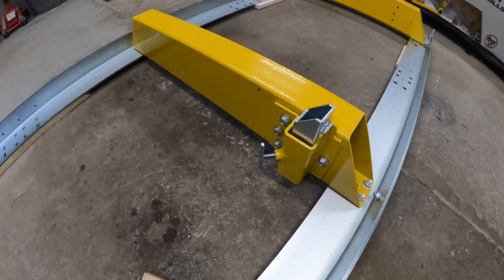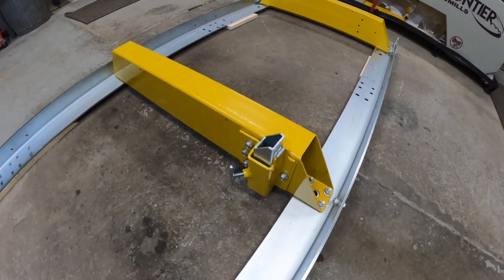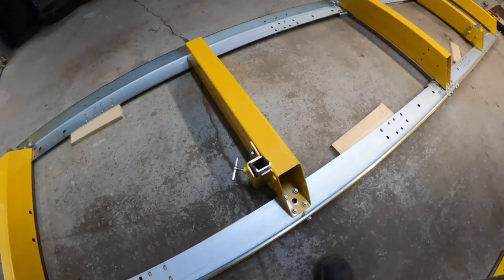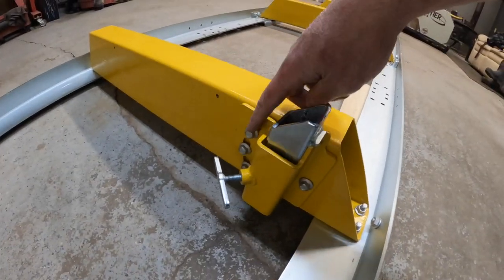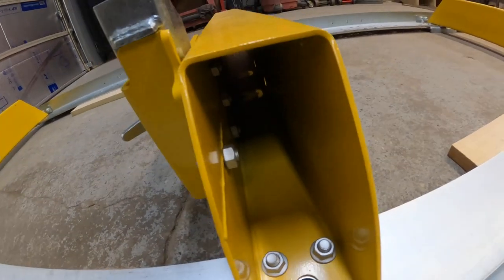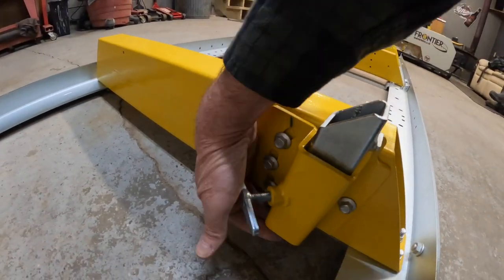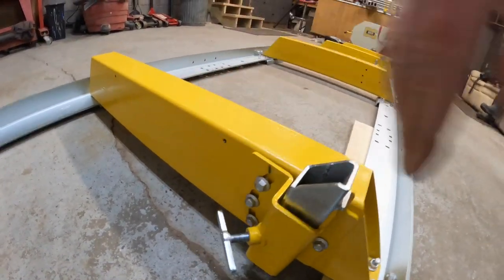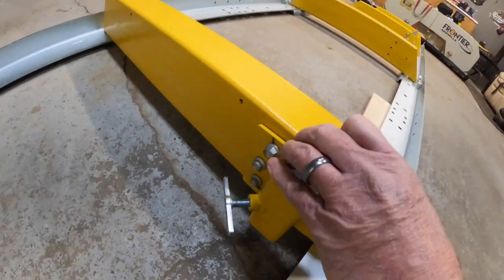The next piece I installed was the log holders — I'll call them log dogs for now. The instructions say these are supposed to have nylock nuts on the back side, but they do not. When you tighten these down, don't snug them too much because this piece needs to move.